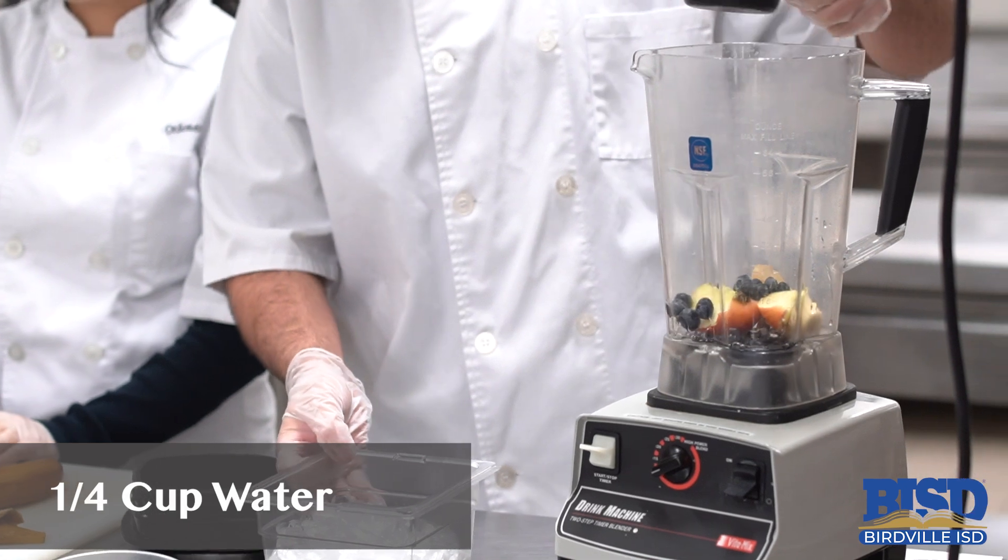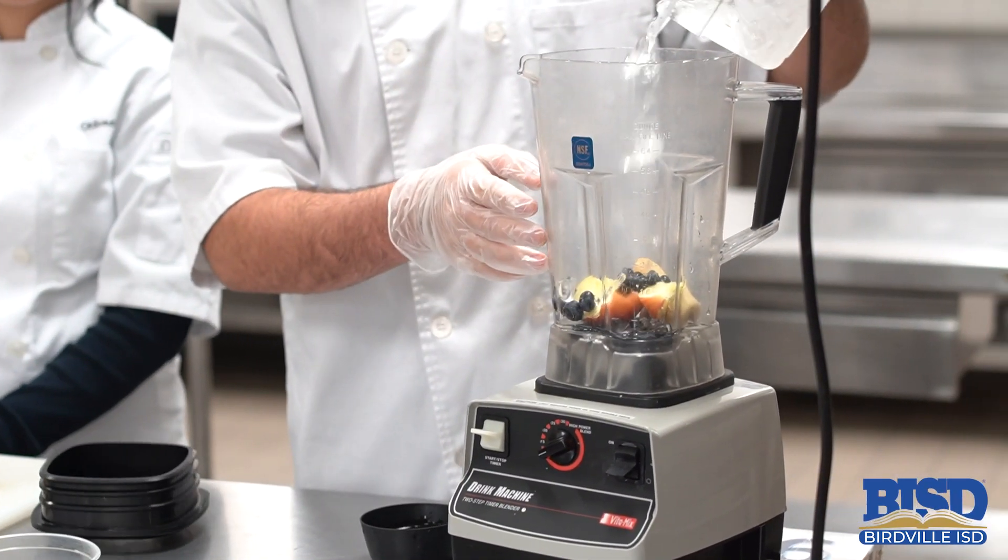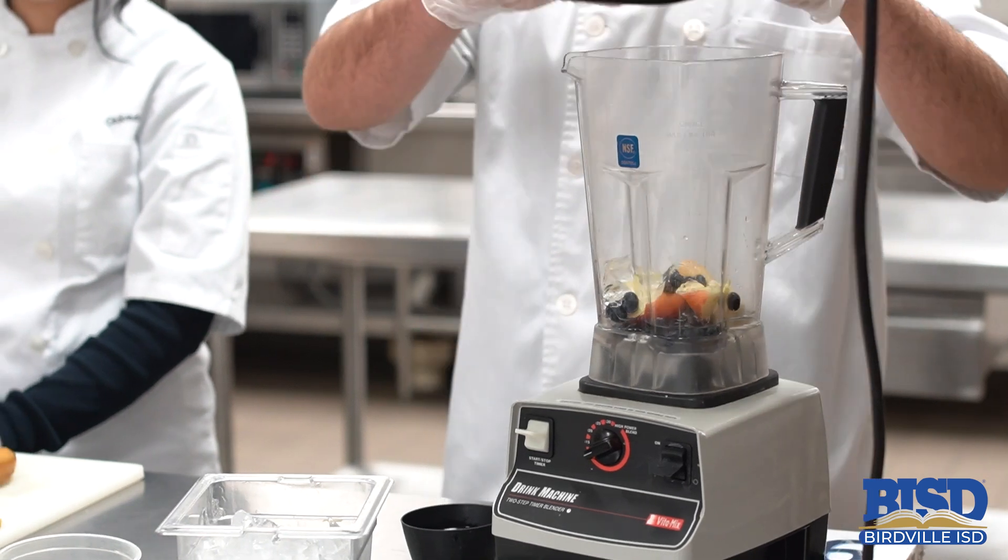Next we're going to add a fourth of a cup of water, a little bit of ice, and then we're going to start blending.